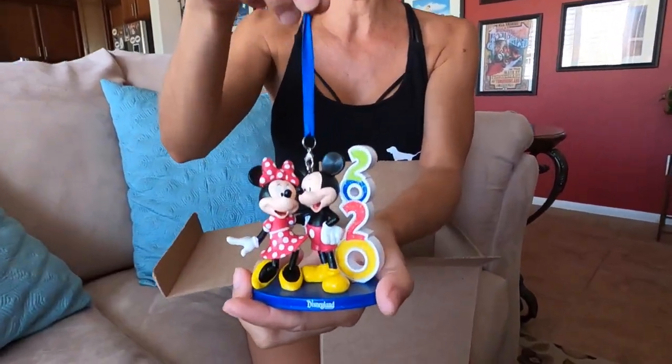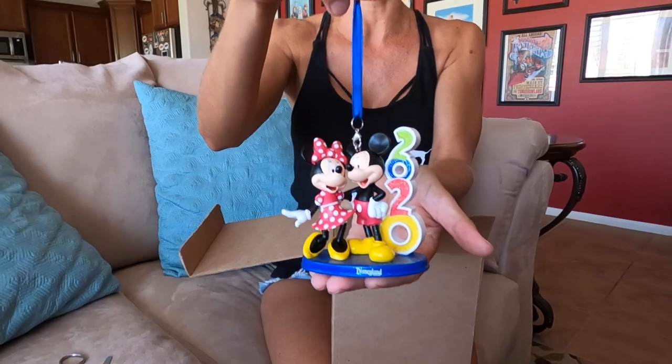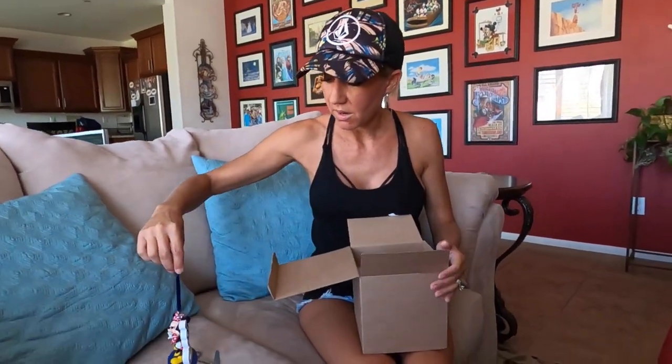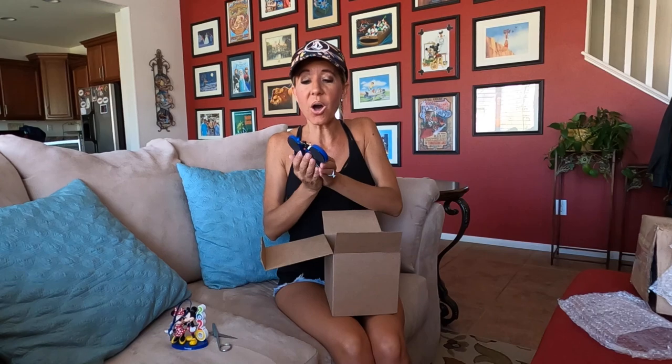Alright, the big reveal — let's see what's inside. Oh my gosh, multiple items! First up, oh my gosh, this is so cute — a Mickey and Minnie 2020 ornament. For those of you that have watched our videos in the past, you know how much we love decorating for Christmas with our Disney trees, and this is definitely going on the tree this year.